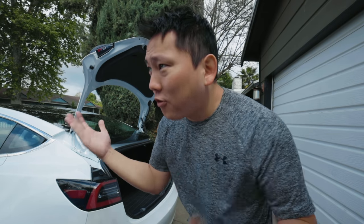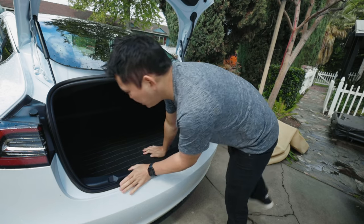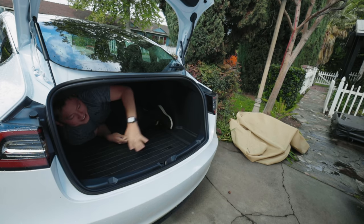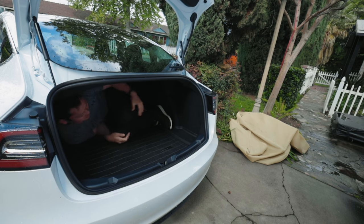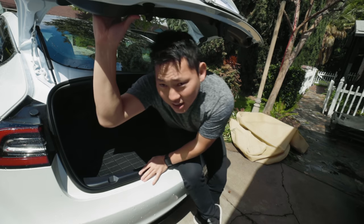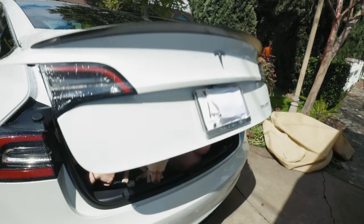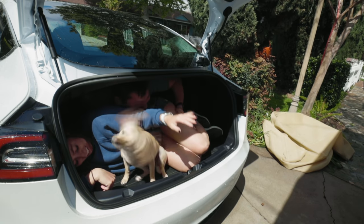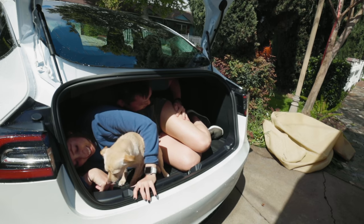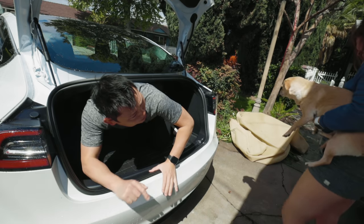Weather has cleared for now, so let's look at the trunk. It's pretty spacious — I can totally fit in here, no problem. Actually I feel like two people can fit in here. And as usual, you have the glow-in-the-dark release latch, so if you were thinking about trapping people in here, you're not gonna have much luck. See, two people and a dog. Let's get out of here. I'm feeling very uncomfortable. The mafia's totally watching this and being like, I told you the Model 3 would work.